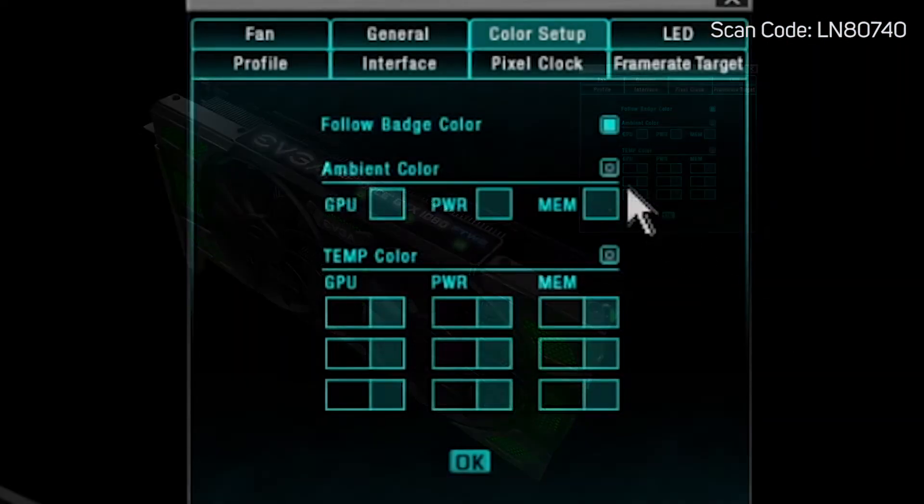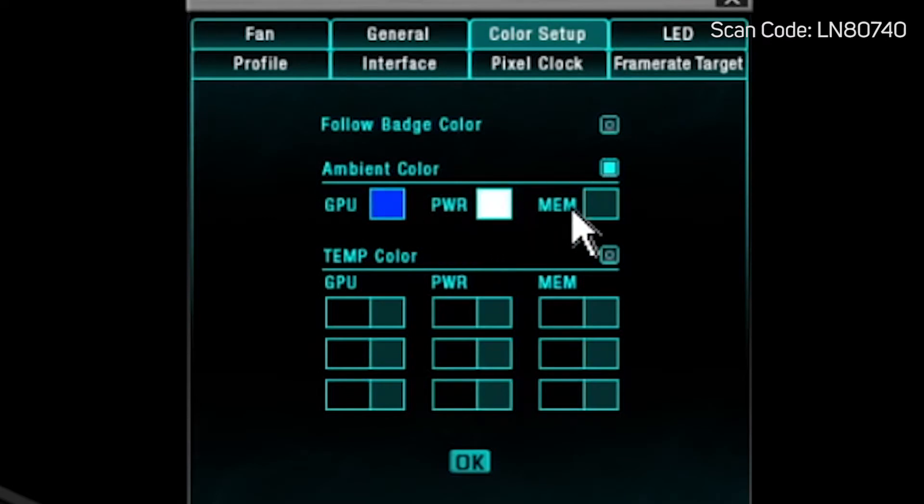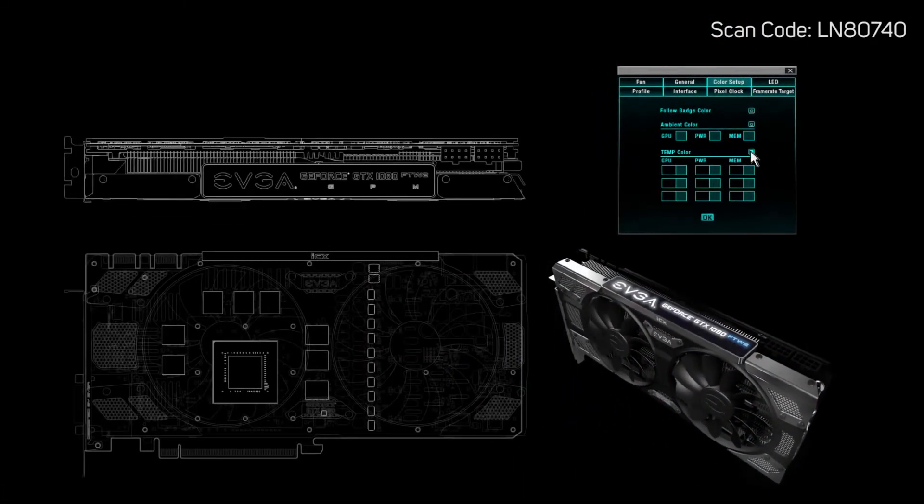EVGA's Precision XOC software allows you to customize every aspect of the card, including lighting, fan profiles, clock speeds, and power targets.